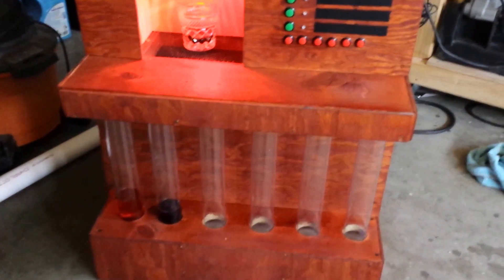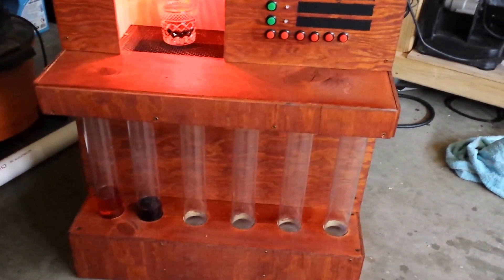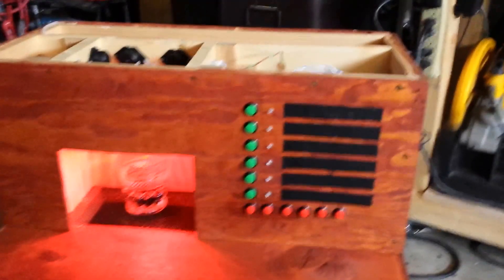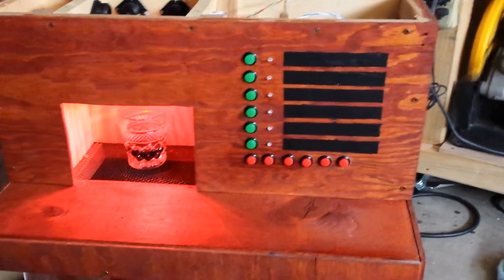Let's see what's happening in there. Currently it can hold six different fluids. Each one of those cylinders holds about one and a half liters each. And there are six different options for the combinations of those drinks that you can make.